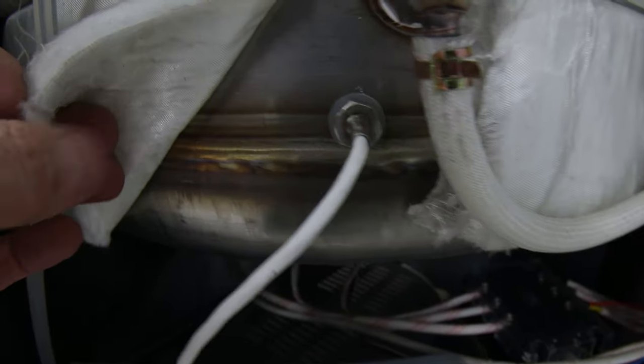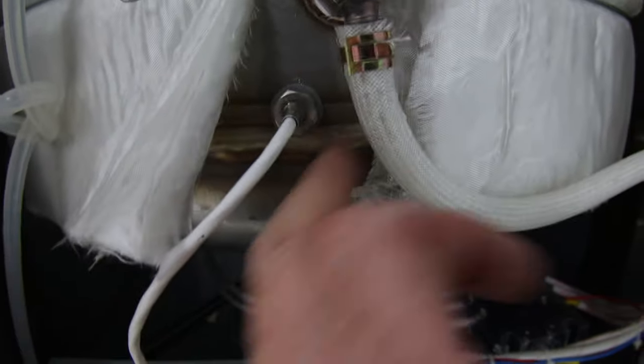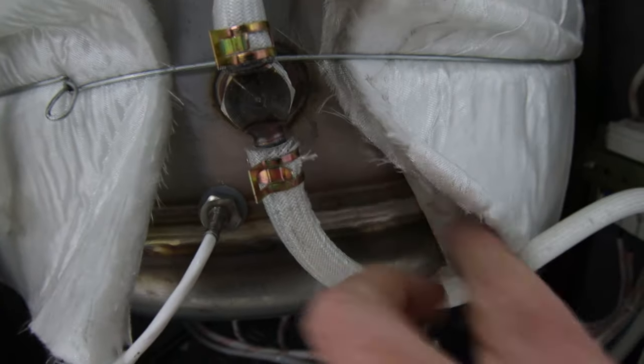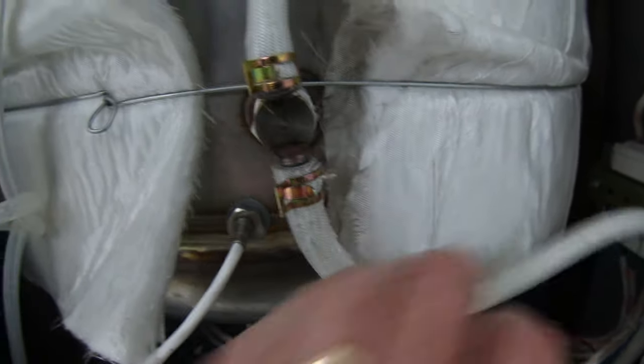If we actually look down here, you can actually see the welding, and I can't criticise that welding at all. Like if I were to get some stuff manufactured in New Zealand and it came back with that welding on it, I'd be like yeah, that's brilliant welding.